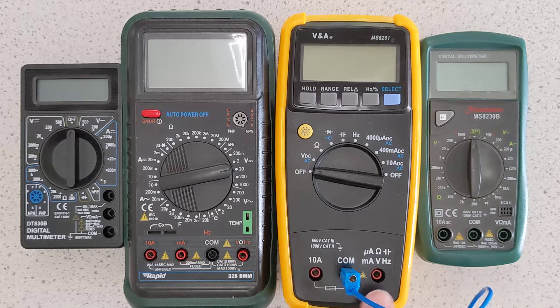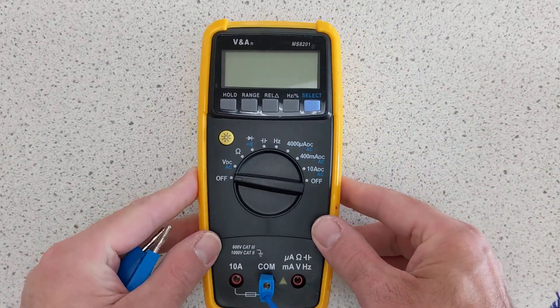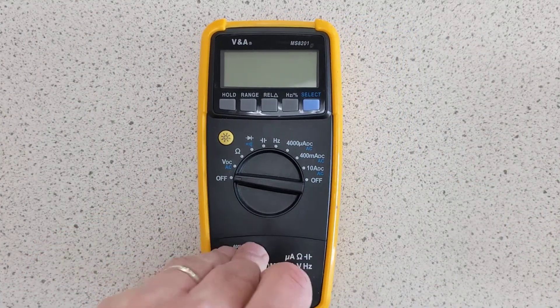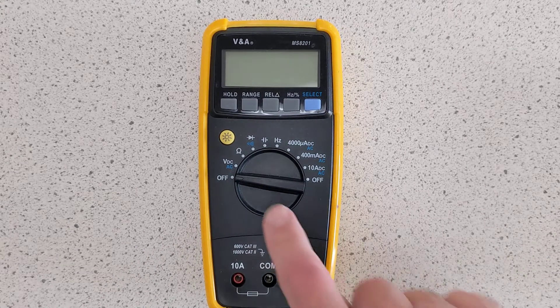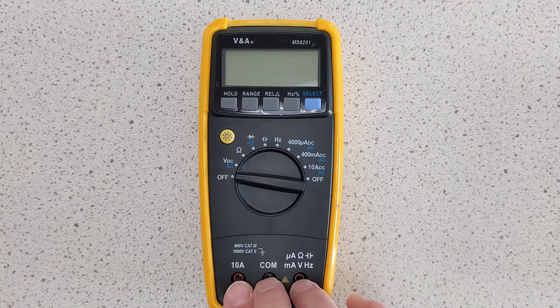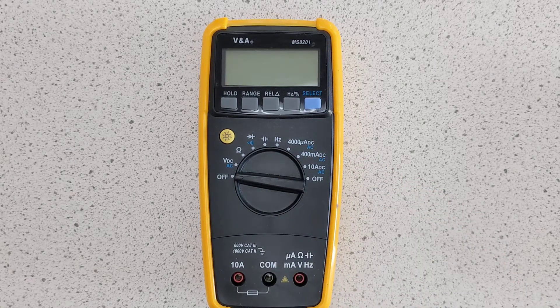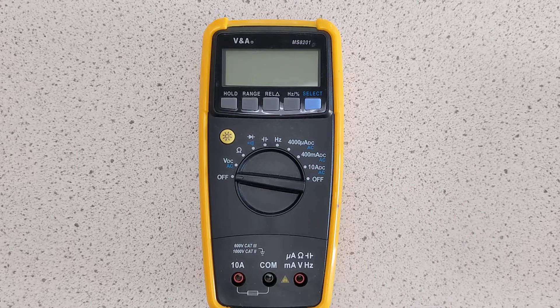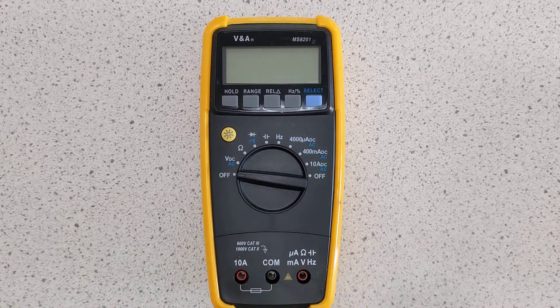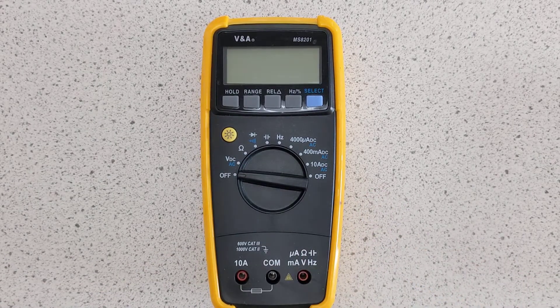But what about all the other holes? Because there are so many other holes on these meters. Let's just focus on this one meter to start with — it's a little bit more straightforward. The dial has to be set before you plug things in. The reason being, if you've got something plugged in as you move through a setting, you may actually inadvertently damage the fuse inside the meter. So make sure you set it first on the dial before you plug anything in.